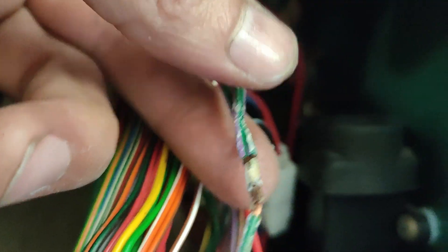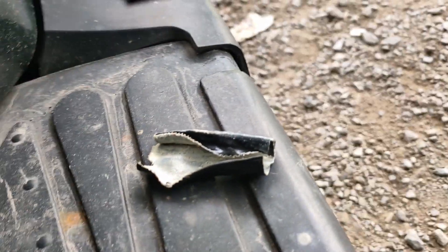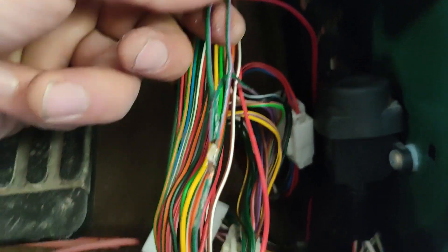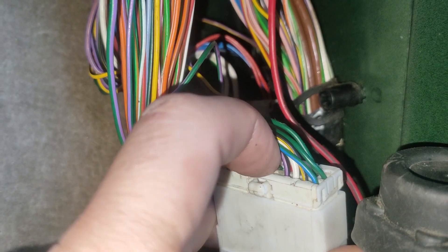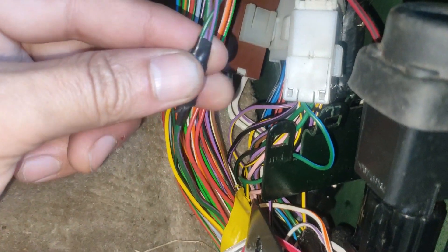I don't know if this was factory, but it had that crappy tape — it's not electrical tape around it — and then it had this factory-looking yellow. Two green-purple wires go down here, join, and start to go to the back of the BECM. One of them goes to right in the middle there, and the other one goes to the ABS module.